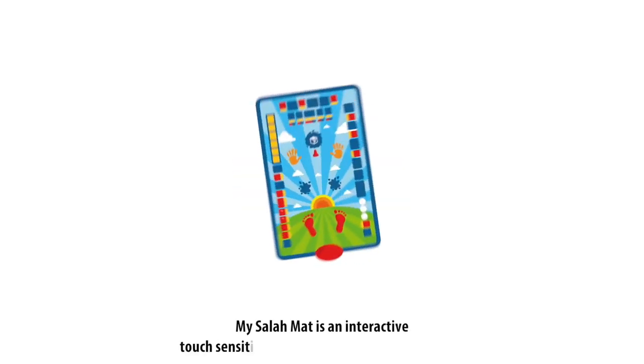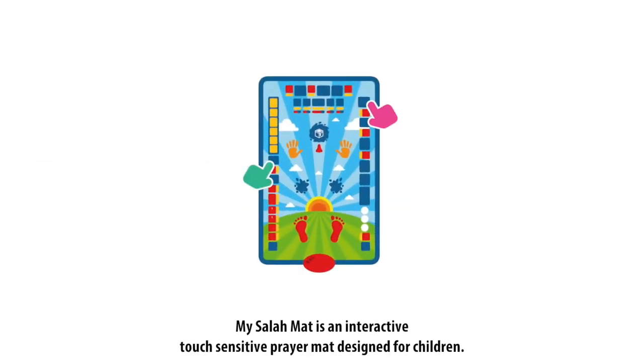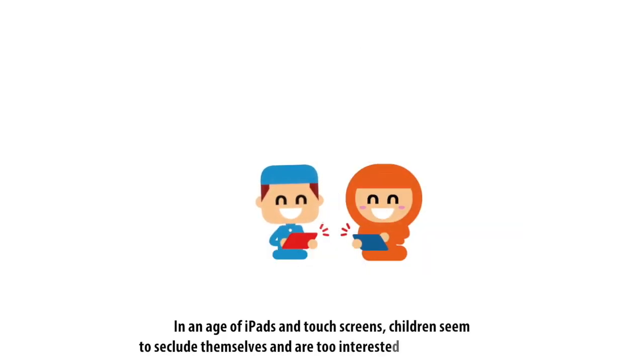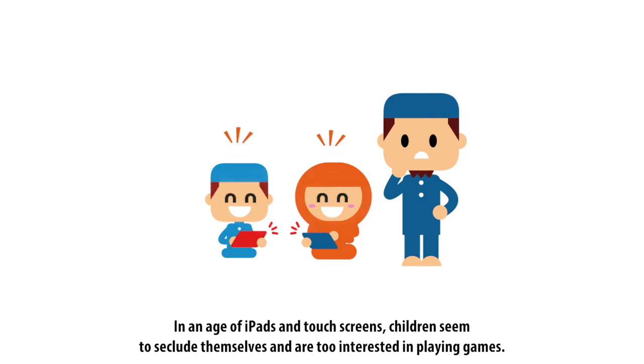My Salah Mat is an interactive, touch-sensitive prayer mat designed for children. In an age of iPads and touchscreens, children seem to seclude themselves and are too interested in playing games.